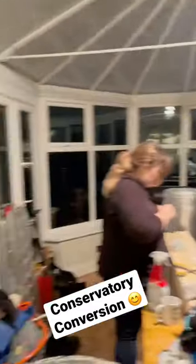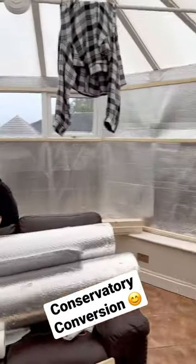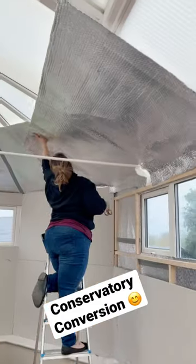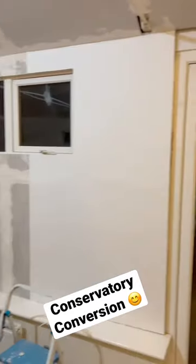This is the conservatory before we started. Sticking the tape down ready to put the foil on, batten going on, getting the plasterboard installed, foiling the ceiling, batten in the ceiling, then time for tape and jointing compound.